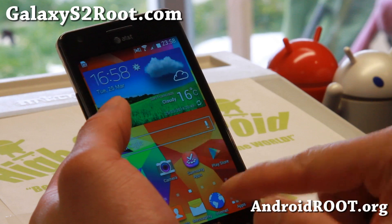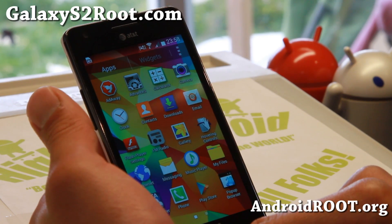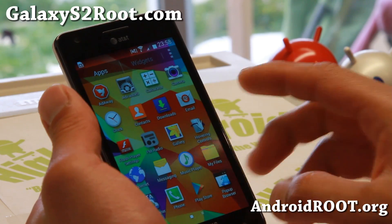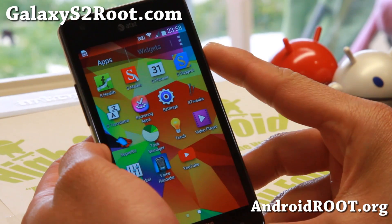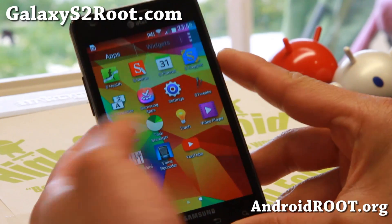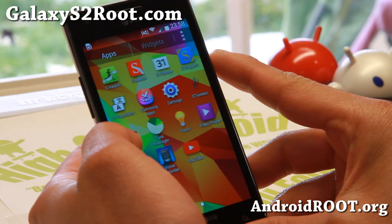Looking pretty good, and I kind of like it. So if you want to get on board with the Galaxy S5 stuff, definitely check out this one. And as I told you, that's why we're featuring it again.